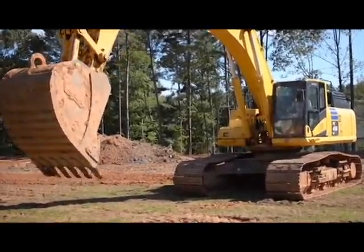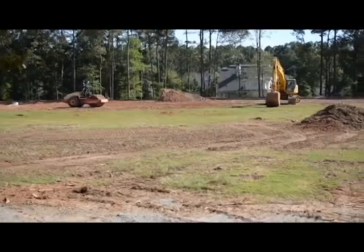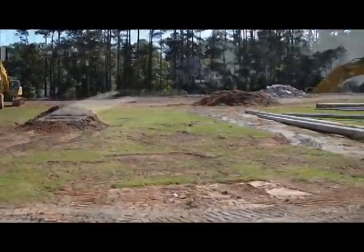Hi everybody, welcome back to our next edition of How We Build a Park here at the City of Milton, as we're working on Bell Memorial Park. If you look around you might think, wow, there's not a whole lot going on, but boy is there a lot.